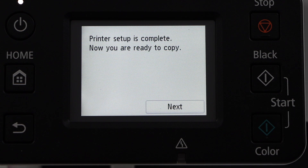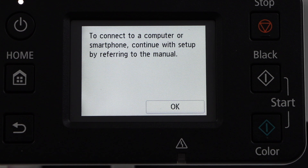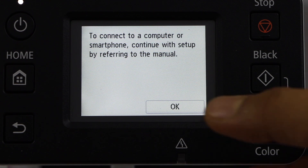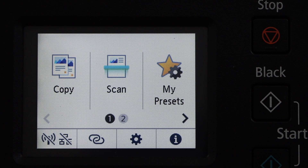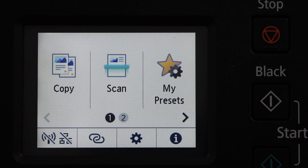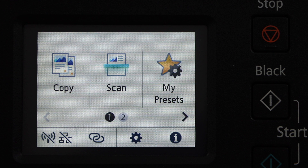Printer setup is complete and we are ready to copy. Click Next. You can connect your printer with a smartphone or laptop — press OK. You will see the main screen of your printer and we are ready to use it. The next step is to do the wireless setup so that we can use it for wireless printing and scanning.